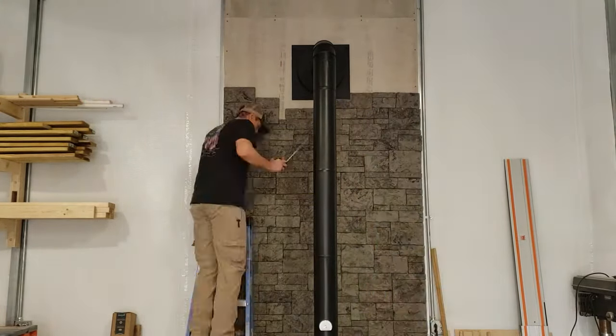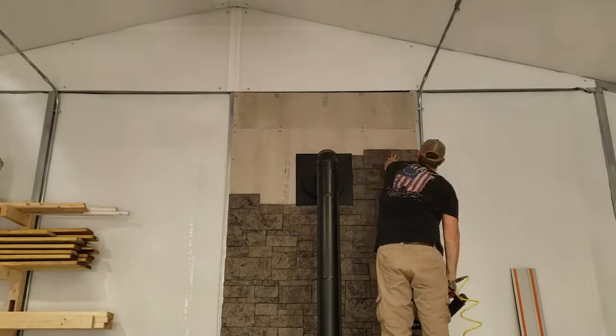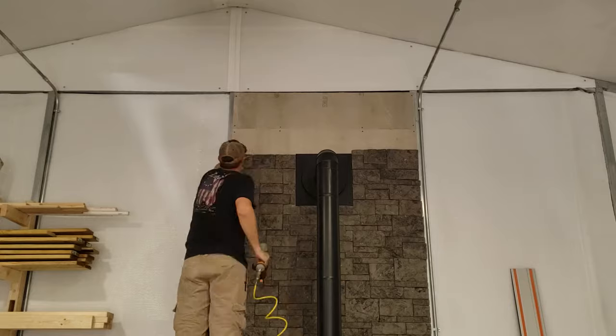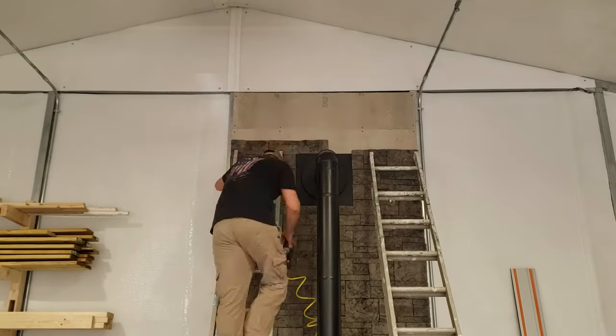It may be a good idea to try to lay these out and come up with a plan for how you're going to install them, but keep in mind this doesn't have to be perfect. If you end up with gaps or irregular sizes, that's not a big deal — these are super easy to cut, and by the time it's all up you're not going to notice small imperfections.